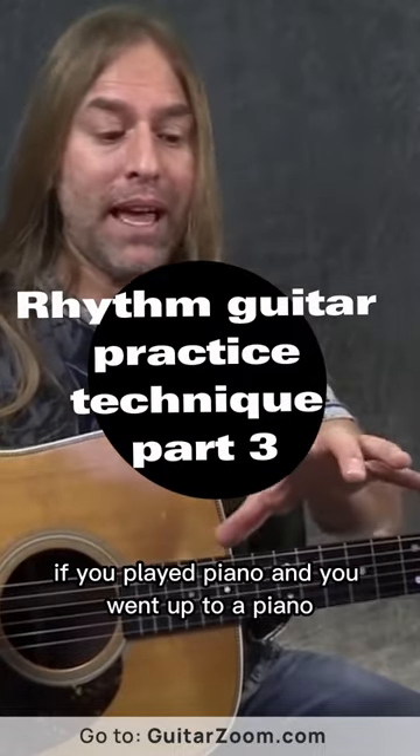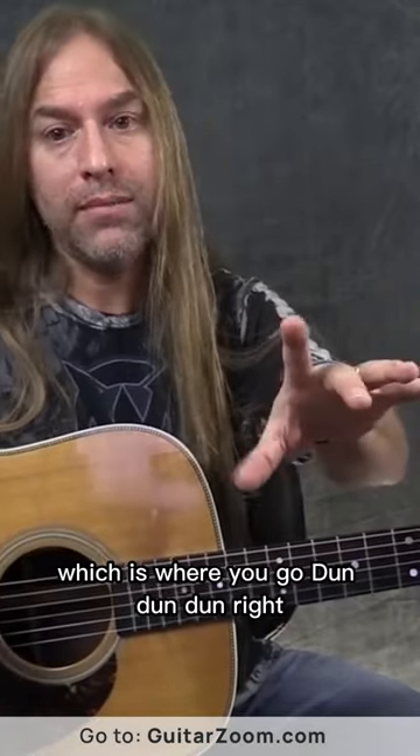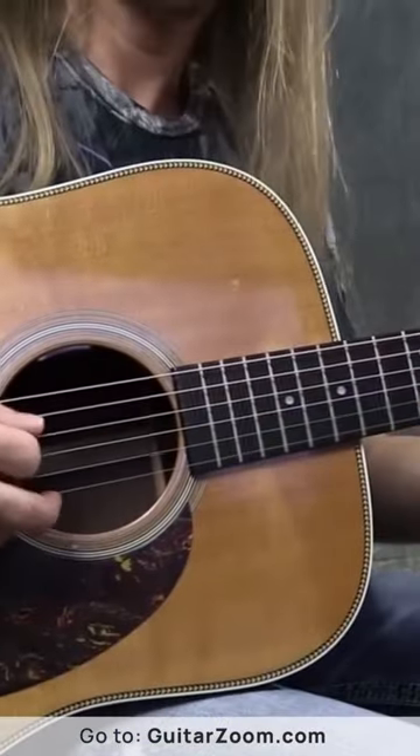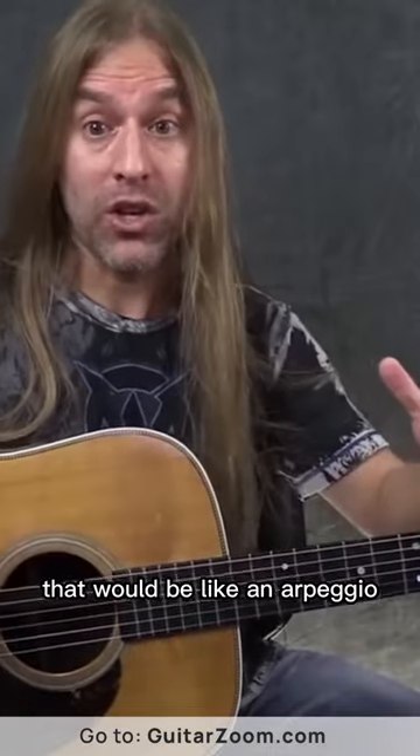Kind of like if you were playing piano. If you played piano and you went up to a piano, you could do what's called an arpeggio, which is where you go dun-dun-dun. You play different notes at different times. That would be like an arpeggio.